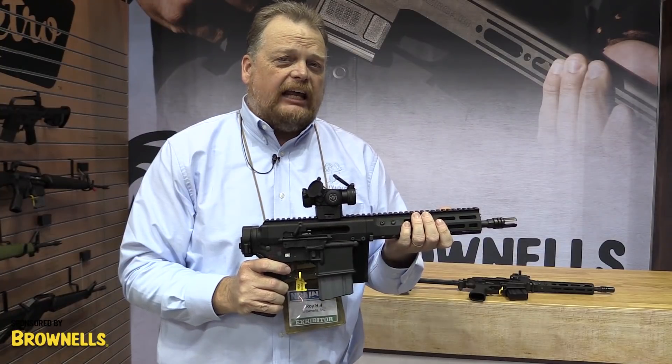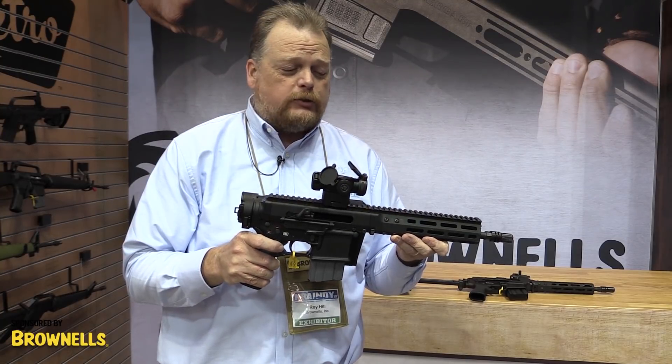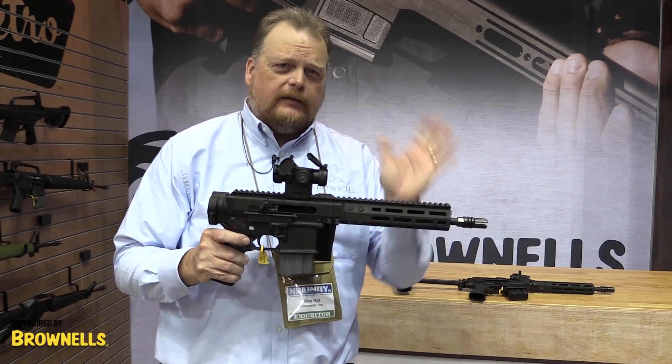Both the BRN 180 16-inch version and the BRN 180S retail for $799, and they are available for pre-order at brownells.com right now. Thanks a lot, talk to you later.